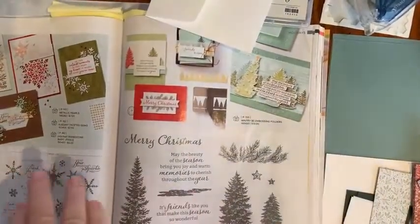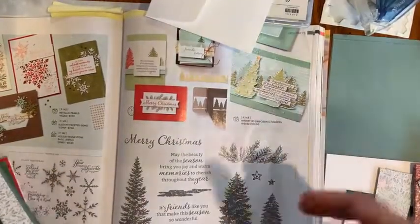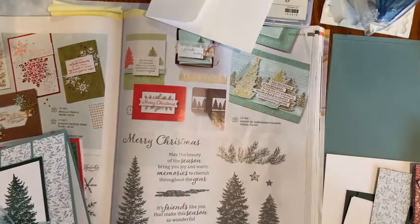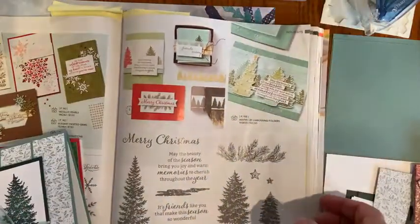Each month Stampin' Up! issues a simple stamping challenge — hashtag simple stamping — and what they ask us to do is just use rubber stamps, ink, and paper in a project, getting back to the very basics of rubber stamping. At a time before we had all the die cuts and punches and embossing folders, and this month we could do any theme we wanted and then add a little bit of ribbon.